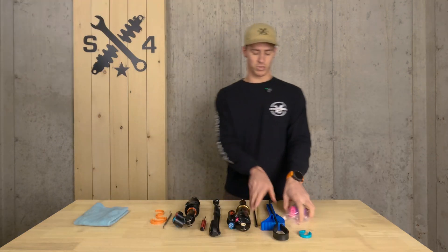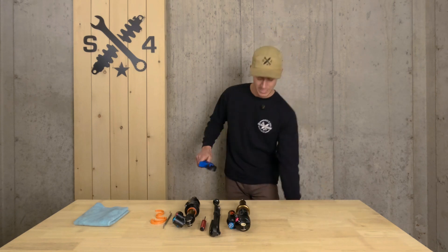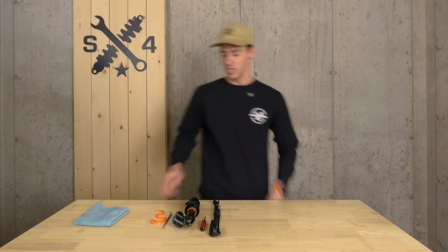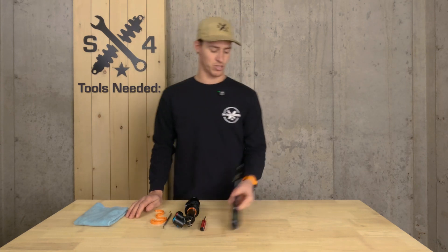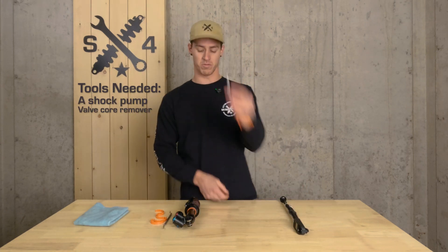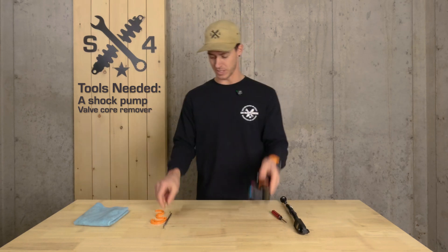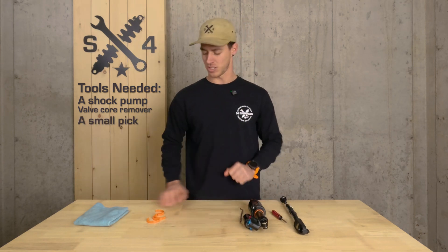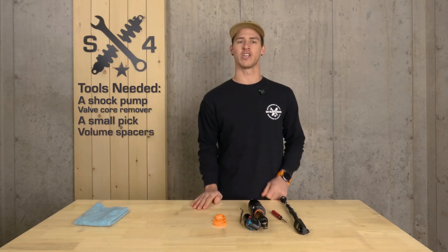We're going to start with our X2. What we're going to need is a shock pump, as always when working on suspension, a valve core remover, our shock obviously, a small pick to remove our C-clip — I'll show you where that is in just a little bit — and our volume spacers of course.